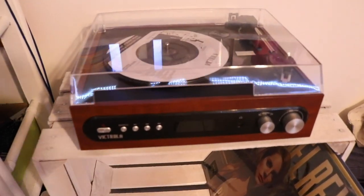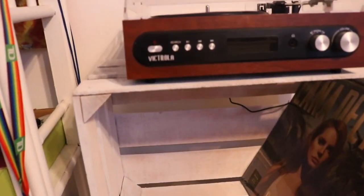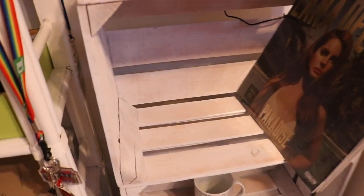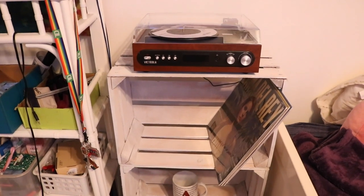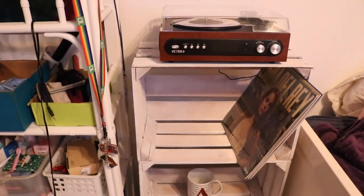I went ahead and put everything together. Looking pretty good. Like I said, everything is not exactly colored in white, but I'm really digging this whole little look. I really like it.